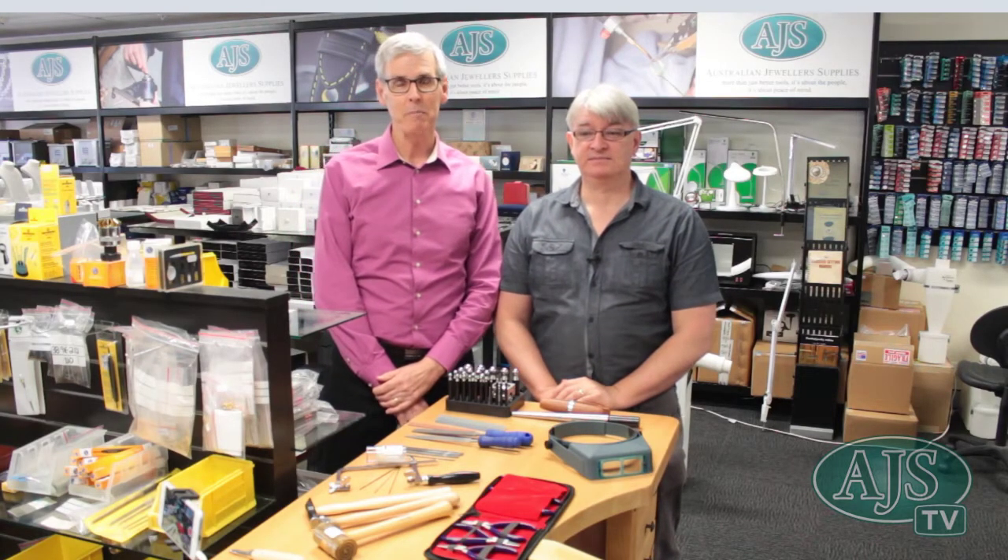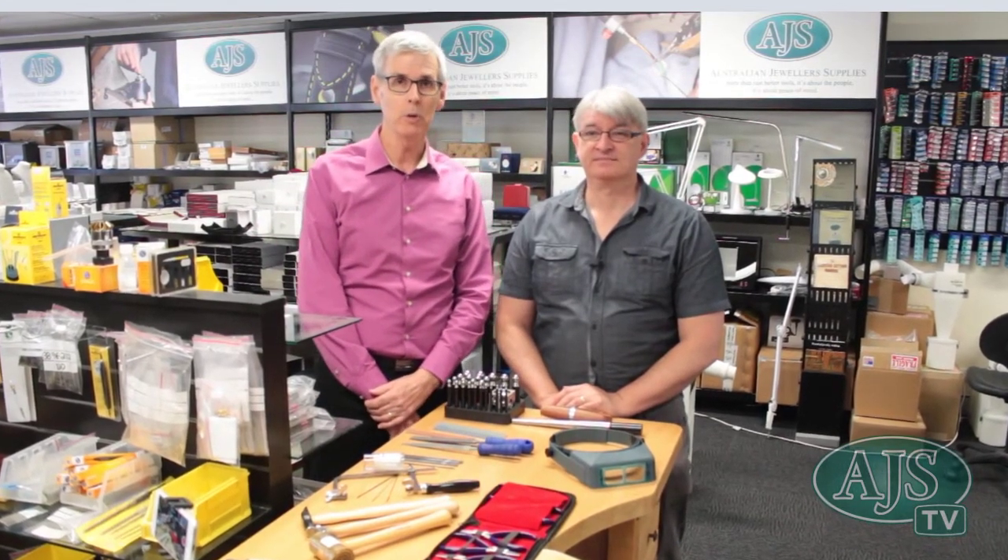Good morning, it's Peter here and I'm behind the bench with Bill this morning. We're in the Brisbane showroom and we're going to actually take you through a tour of a bench.